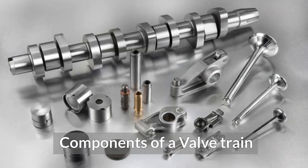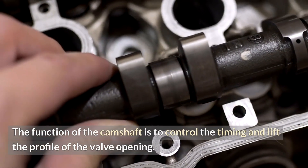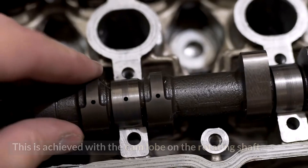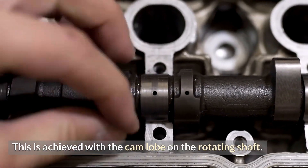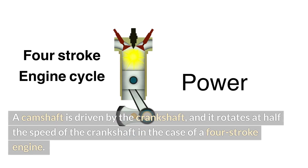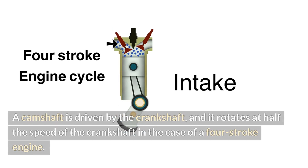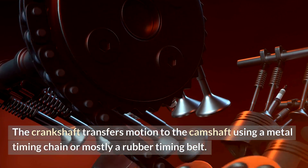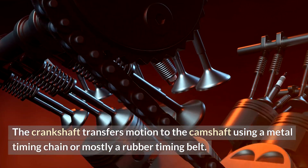Components of a Valve Train. Camshaft: The function of the camshaft is to control the timing and lift profile of the valve opening. This is achieved with the cam lobe on the rotating shaft. A camshaft is driven by the crankshaft and rotates at half the speed of the crankshaft in the case of a four-stroke engine. The crankshaft transfers motion to the camshaft using a metal timing chain or mostly a rubber timing belt.